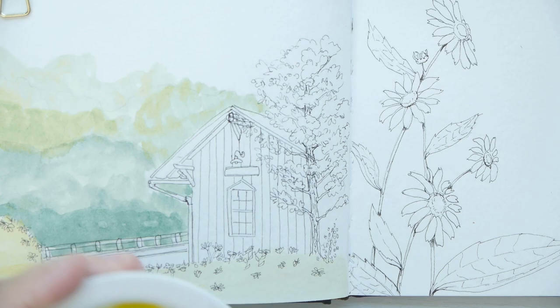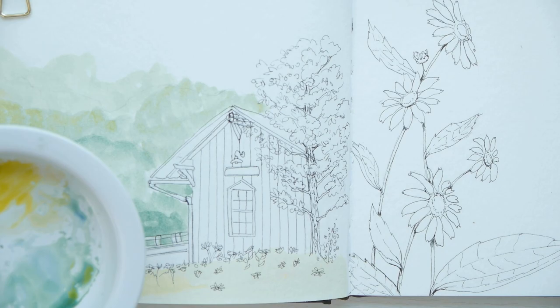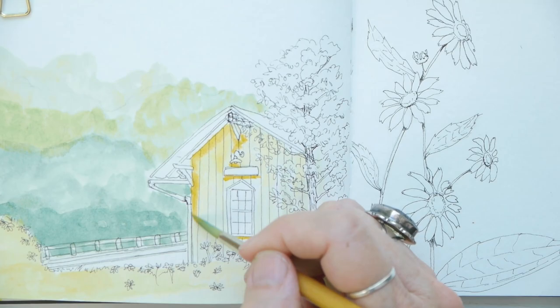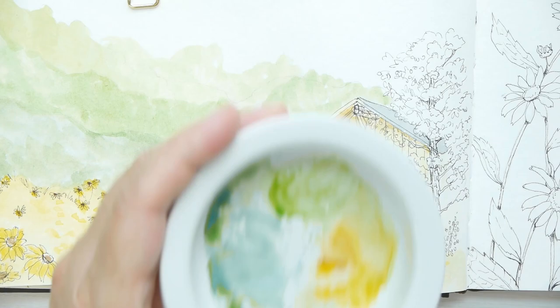With the Princeton Snap number six I'm going to start on the train depot, basically taking a real watery yellow — the same kind of yellows I used before — and doing a wash over the actual depot. Then I'm just adding some shadows in there and some Payne's gray for the glass.